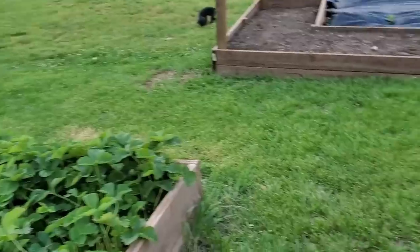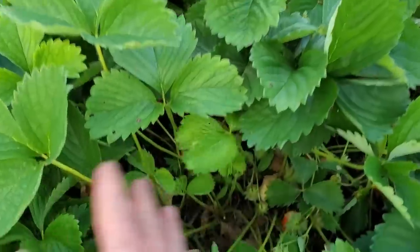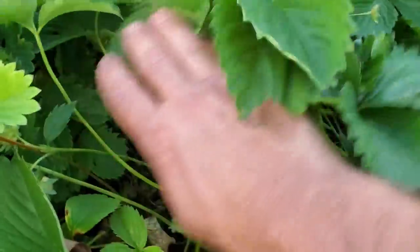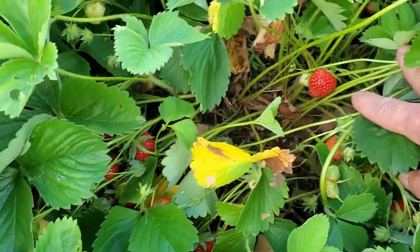My wife is picking while I'm filming, and we'll see how many strawberries we have between these two beds. Before, you could see all the blooms, but right now you're not seeing too many blooms - now all the strawberries are finally coming on.